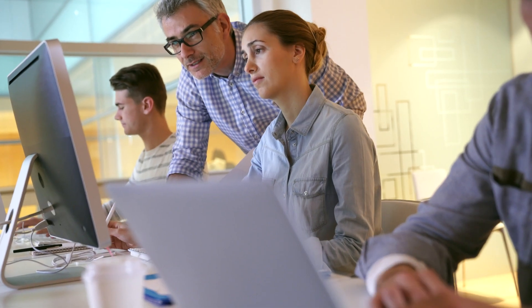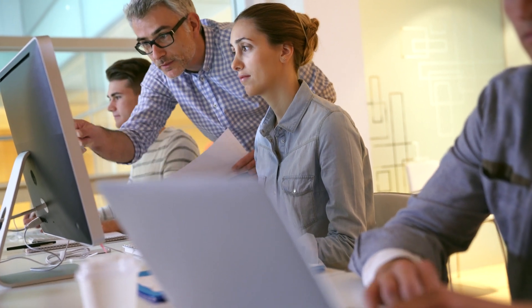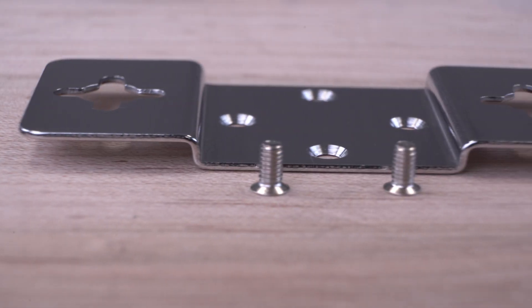It is OS independent, so no drivers or software installation is required for seamless network access. The Ethernet Extenders come with power adapters, mounting brackets, mounting screws, and a quick-start guide.